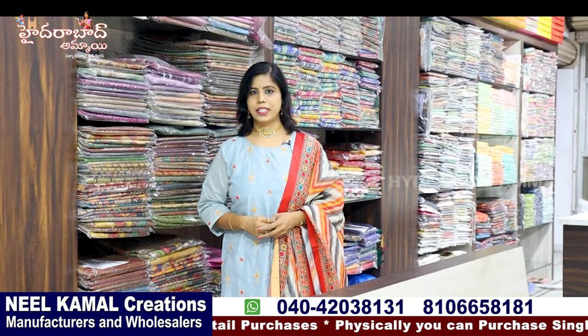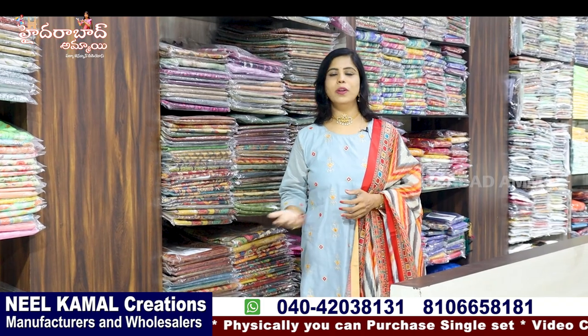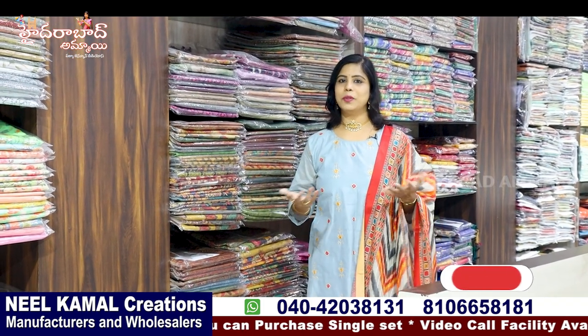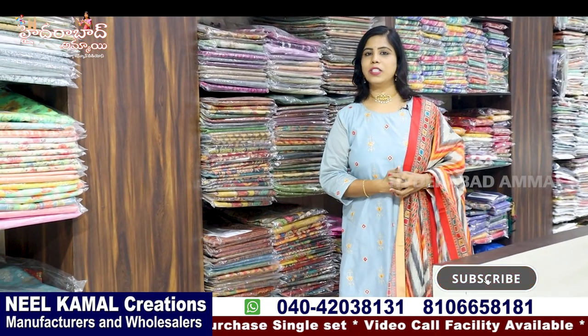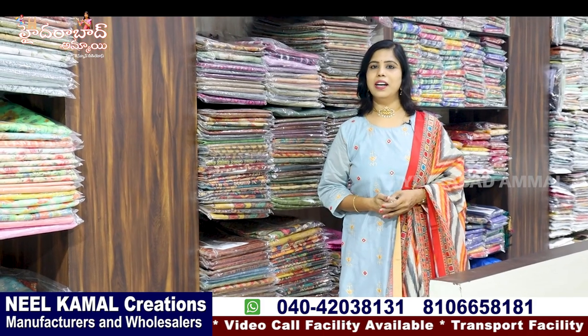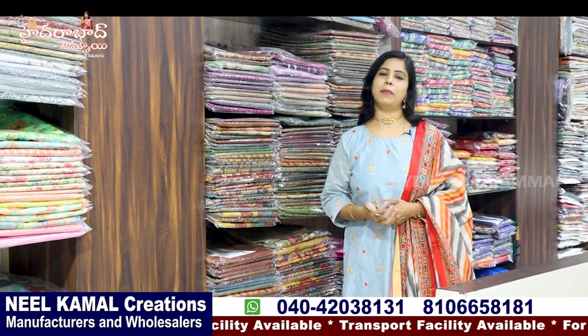We will share many videos. If you have seen the video, we will share 5% of the videos. If you want to see more, you will be happy to purchase. There are many collections in this video. You will have a box from the collection — this is an opportunity for you to buy and sell online. If you are looking for double margin, you will find a collection.